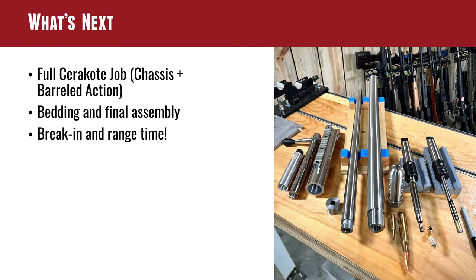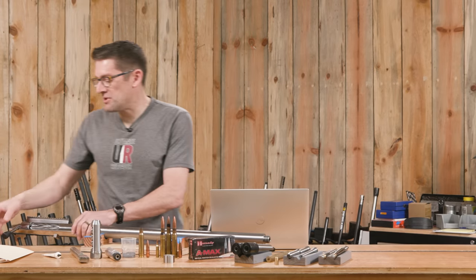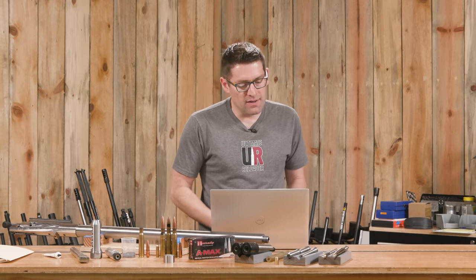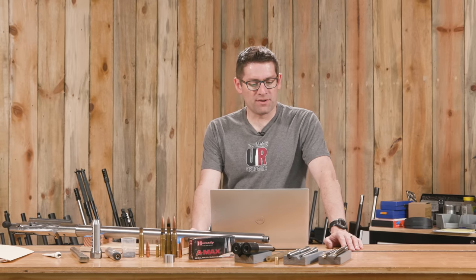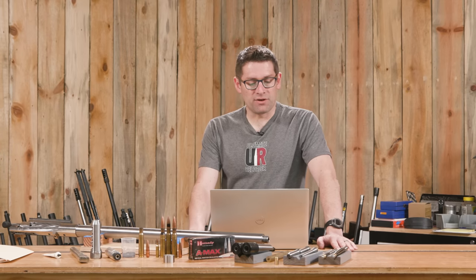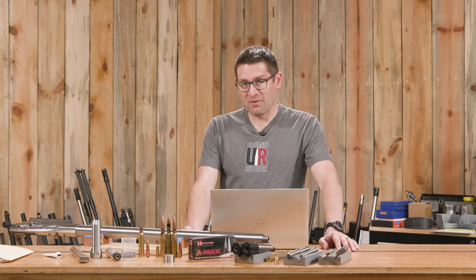What's next? We've got the full Cerakote job, the Accurate Rifle Systems ELR chassis, the barreled action - and like always we're going to go to the highest level of craftsmanship. We're not going to apply Cerakote where we don't want it. H-series Cerakote is not a low-friction coating, so we're not going to use it on extraction cam surfaces, bolt OD, or the inside of the receiver. Very picky and selective about how Cerakote is applied. Then the bedding job and final assembly - I might be trying a different bedding compound this time. And then it's just final assembly, break-in, and a whole heck of a lot of fun.